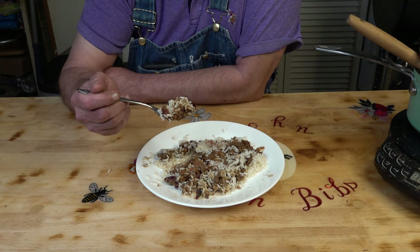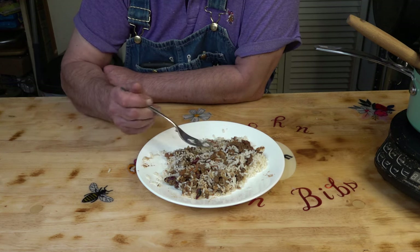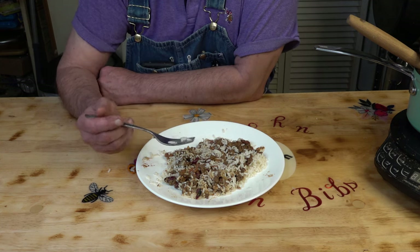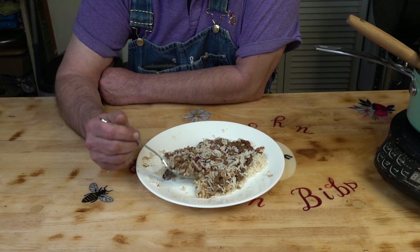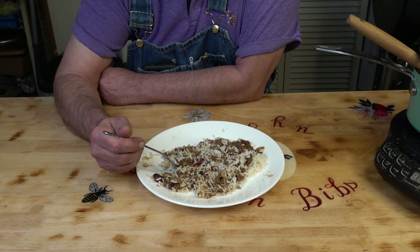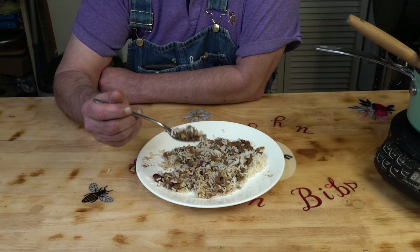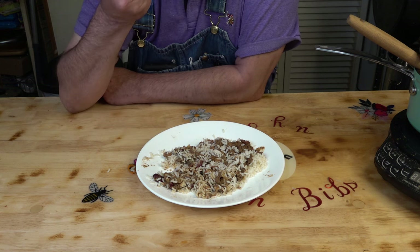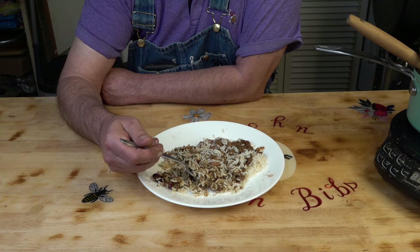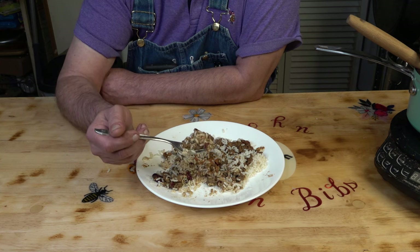I'm kind of disappointed in the color. I haven't done too many meals in those big gallon bags, and I think maybe the 300 cc O2 absorber was enough to keep the stuff from going rancid, but I think I should have put two O2 absorbers in that one-gallon bag — maybe that would have kept the freshness a little bit better. It just doesn't taste fresh; that's the only way I can put it.